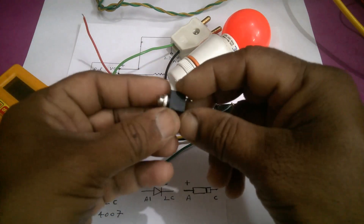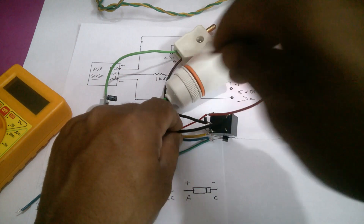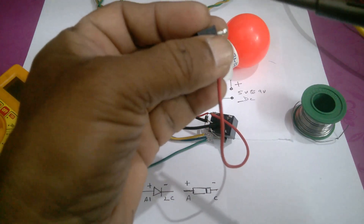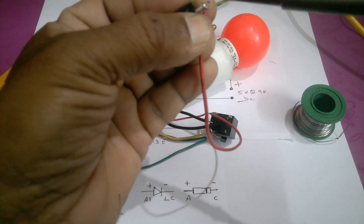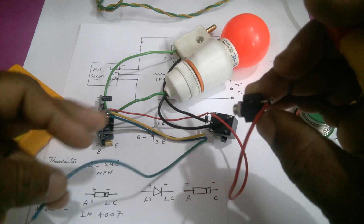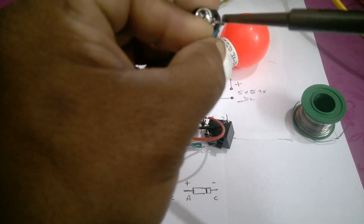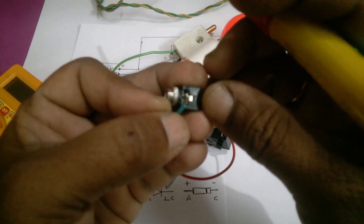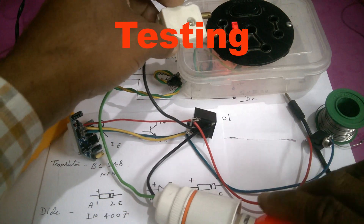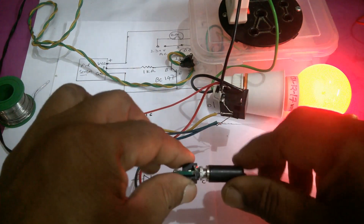Now we are going to connect the power supply. This is the positive — first it has to be connected on this pin. Negative of PIR sensor connects to the negative of power supply. Now we are going to connect the PIR sensor power supply. The relay has been activated.